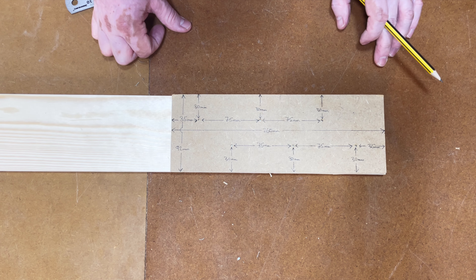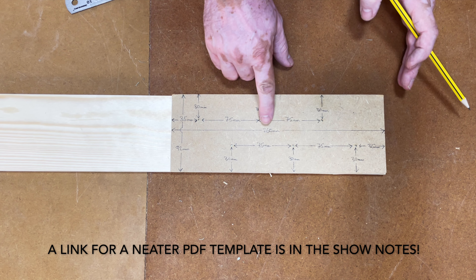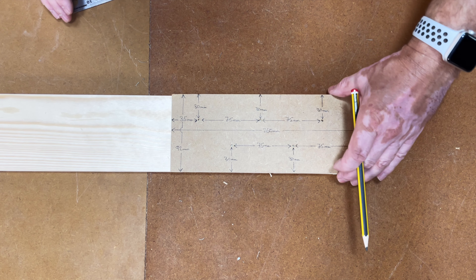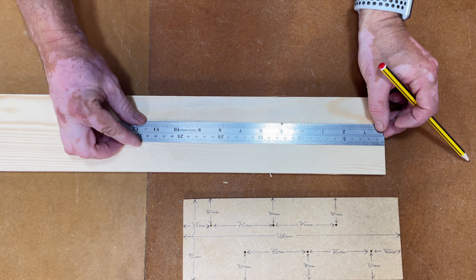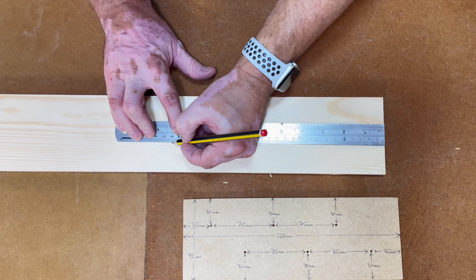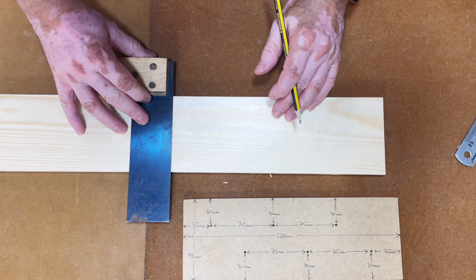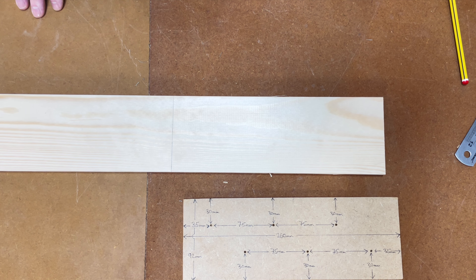The first thing we need to do is cut this to length. The full length of this is 260 millimeters or 26 centimeters. So I'm going to mark my 26 and mark a line. Now we need to cut that. I'm not going to use my mitre saw — I'm going to use a hand saw because not everybody has a mitre saw.